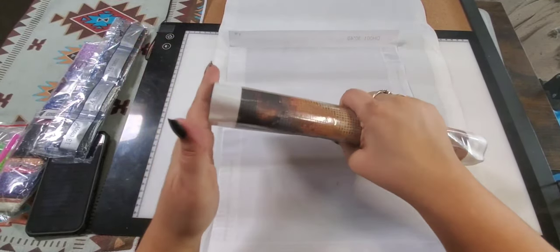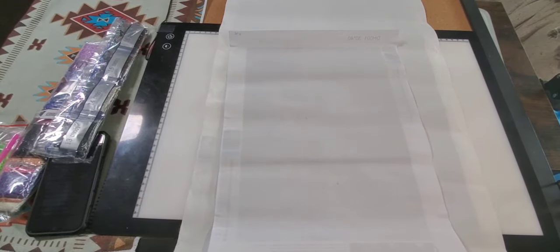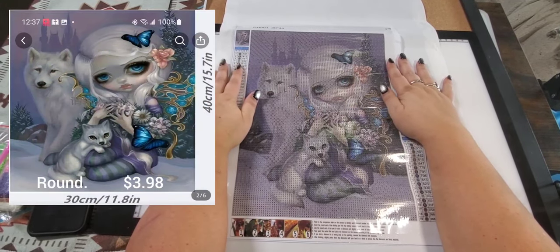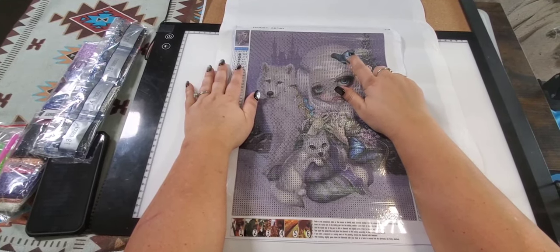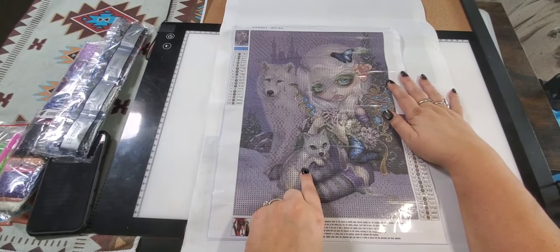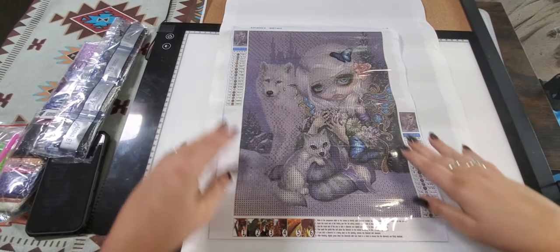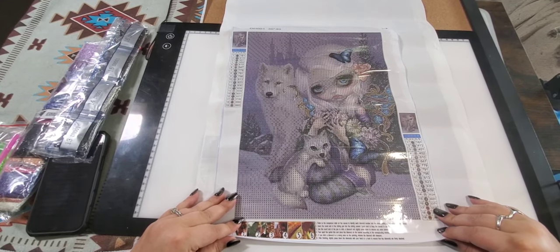I have a book where I store these paintings, so I usually put my diamonds in a different container and store the 30 by 40s and smaller in a book so they stay nice and flat. My next one — she's so cute, it's a little fairy girl. She's got beautiful blue eyes, a butterfly in her hair, a butterfly down here, she's holding flowers, she's got a wolf sitting beside her and a baby wolf. She was three dollars and 98 cents, she's a 30 by 40, she has 19 colors — one through eight and A to R, all nicely in order.